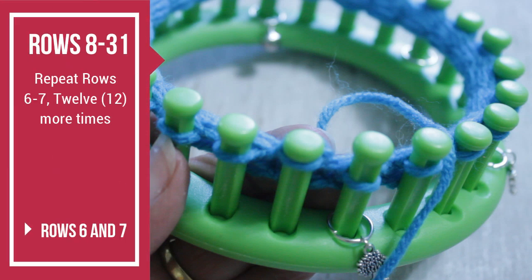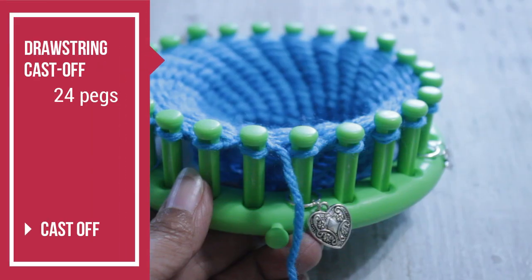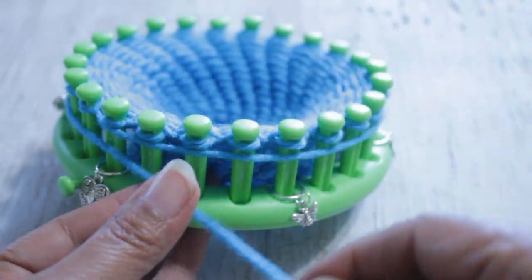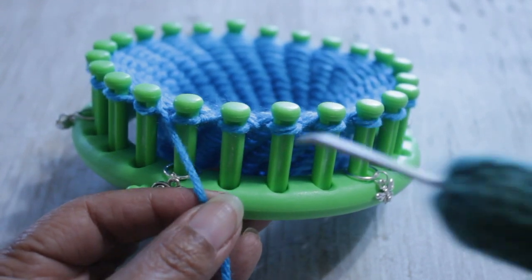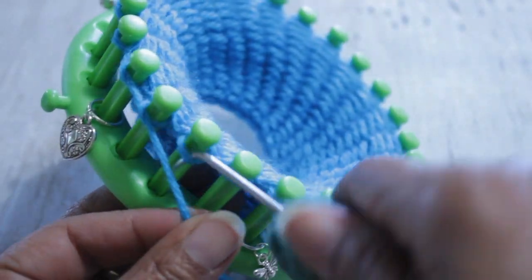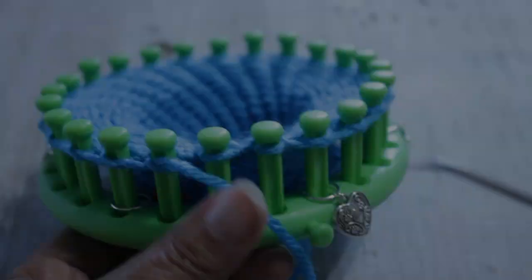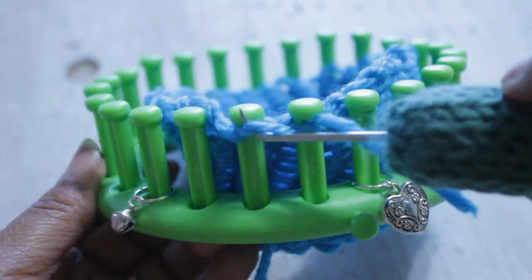Then repeat rows six and seven 12 more times, giving you a total of 31 rows — row six, then seven, then six, then seven, until you've done that 12 times. After that, you're ready to drawstring cast off those 24 pegs. Take your working yarn, wrap it around the loom a full time and then a couple of pegs — three or four. Cut the working yarn, then with your hook, come from the top and scoop up the working yarn and feed it through. Make sure you do this to all 24 pegs — otherwise everything will fall apart. Once you've gone through all 24, take the loops off the peg and you're done knitting.